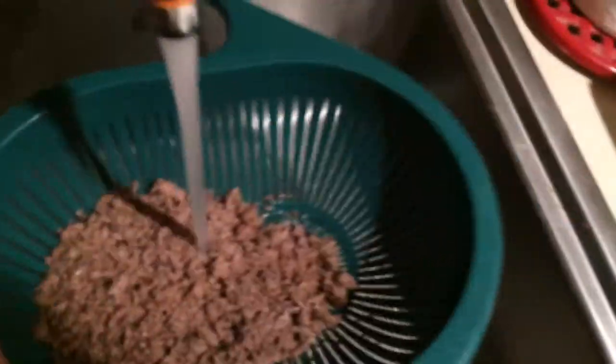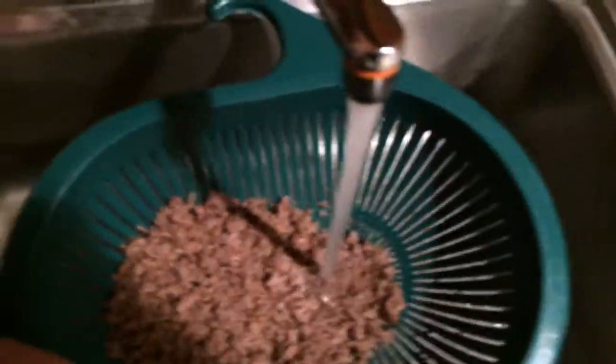Next, run the beef under warm water to get all that fat out. This is 80/20 ground beef so there shouldn't be too much fat, but you want to rinse it off. Use warm water — if you use cold water the fat will just congeal and not run off. Run your hand through it and keep rinsing until you can snap your fingers; that means all the fat is rinsed off and you're good to go.